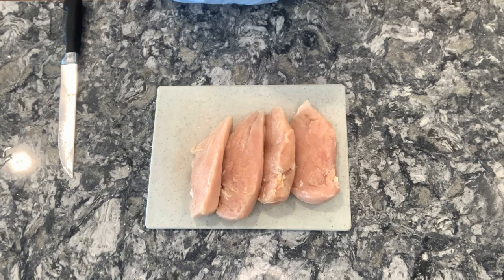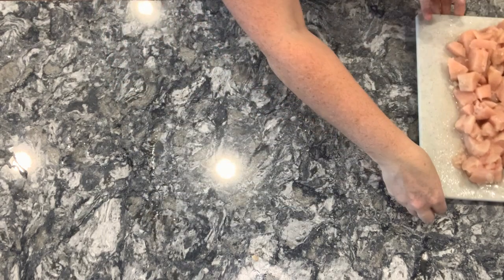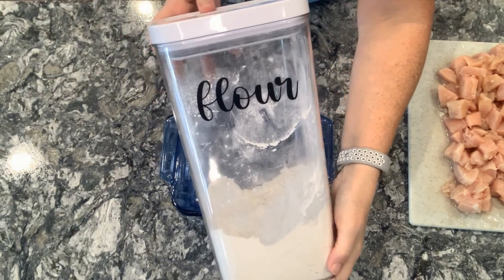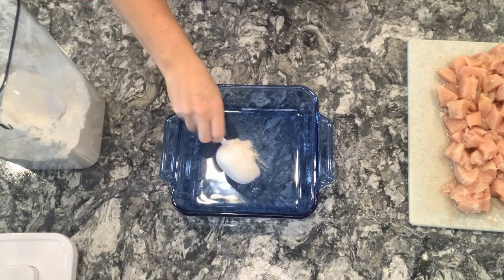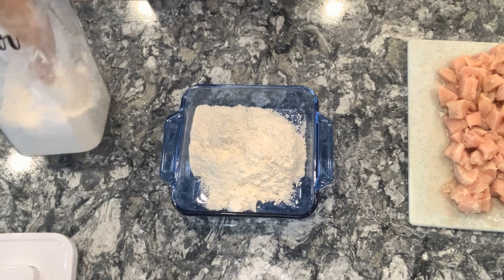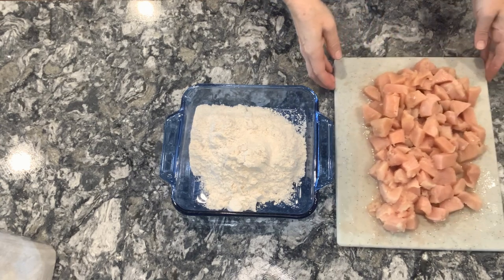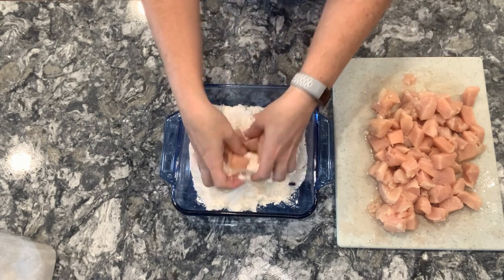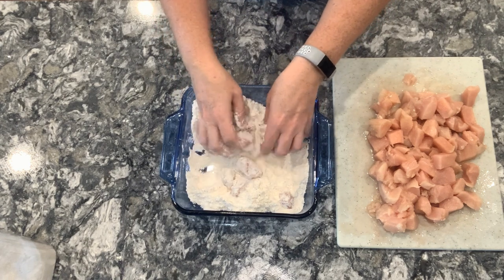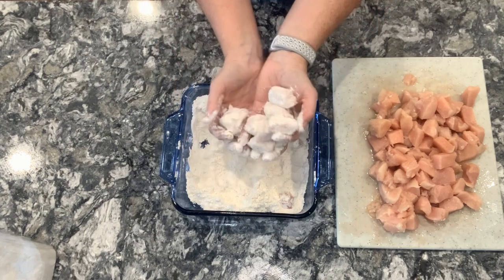While the bacon is cooking, take four to five chicken breasts, dice them, and set them aside. Next, we need a shallow dish and some flour. Add one and a half cups of flour to the dish. We're going to work in sections and start coating the chicken pieces with flour. Make sure that they are thoroughly coated — each piece has flour on all sides. Then shake off the excess flour and set them on a plate.